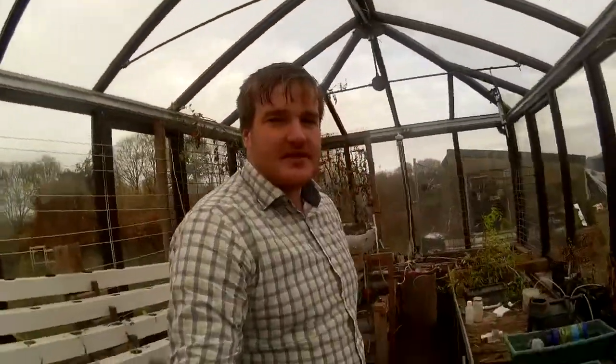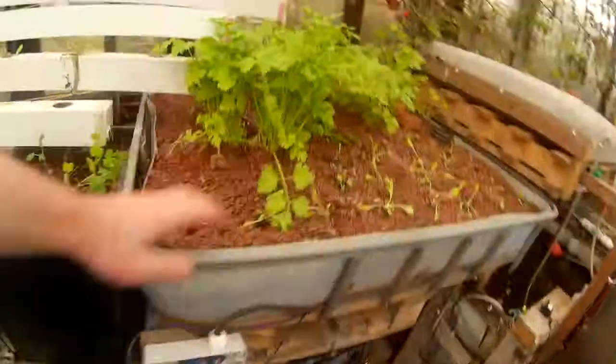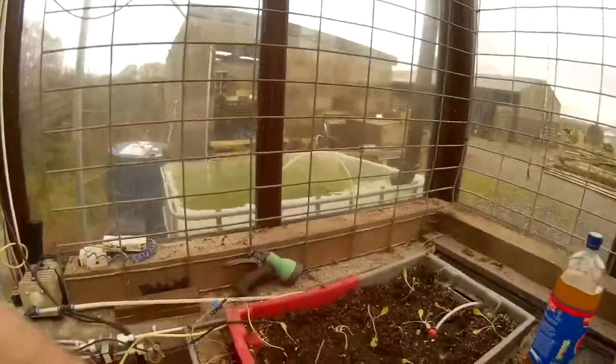Right, so we've planted in the aquaponics and soil. If you take a look here — the NFT's all populated, the media beds are all populated, the soil's populated, and the vertical soil bits here. They've all been watered and bedded in.